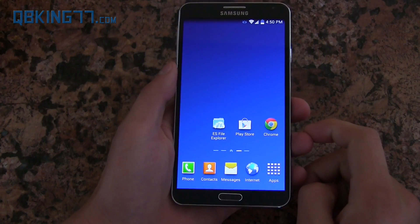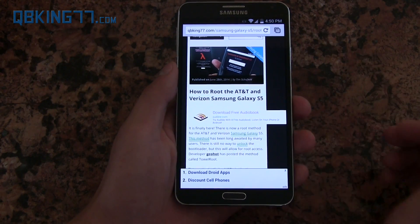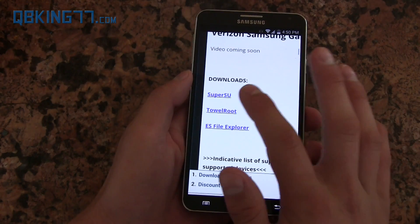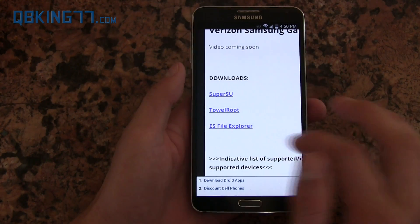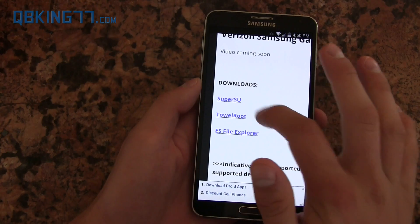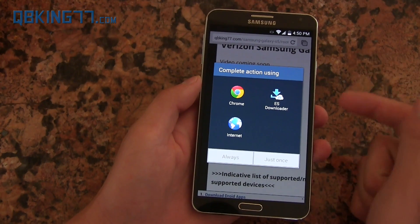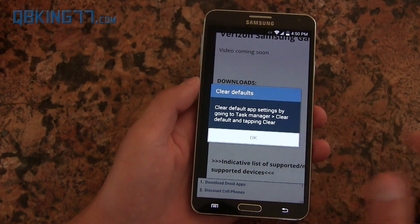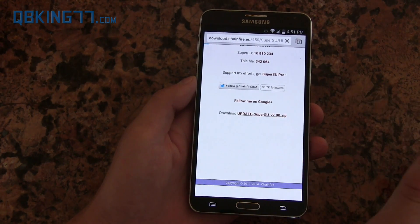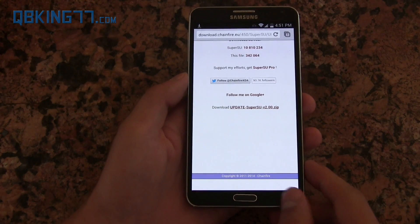Next, click on the link in the description of the video. I've put together an article called 'How to Root AT&T Verizon Samsung Galaxy S5' where I have download links. You're going to need to download the top two: SuperSU and TowelRoot. You do need ES File Explorer — I'll link to that as well. So the two downloads you need are SuperSU and TowelRoot. Select the first one using Chrome, hit Always, and it should bring you to the website where the download — called updatesupersu.zip — is located. Start that download and let it run through.